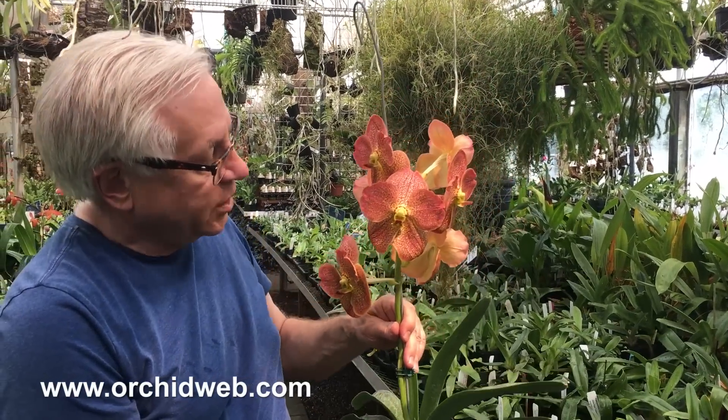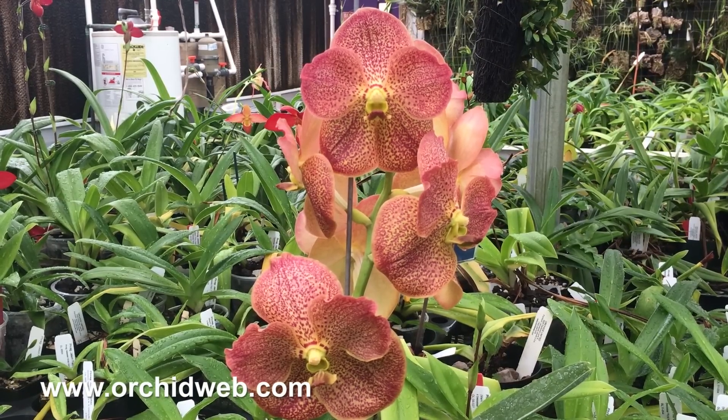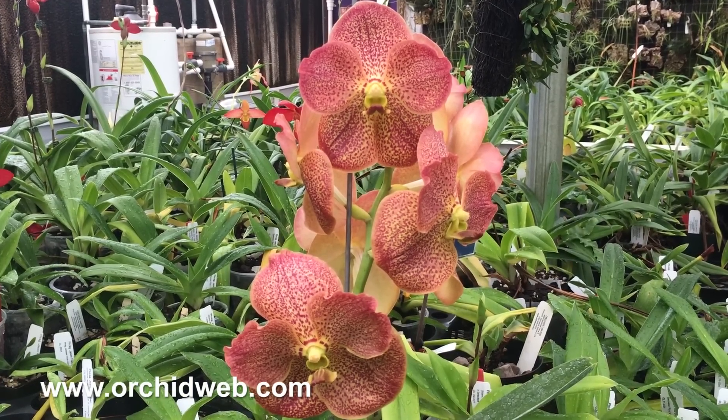Flowers will last usually a couple of months, and typically you can bloom these in the spring and then again around October you should see another spike coming.